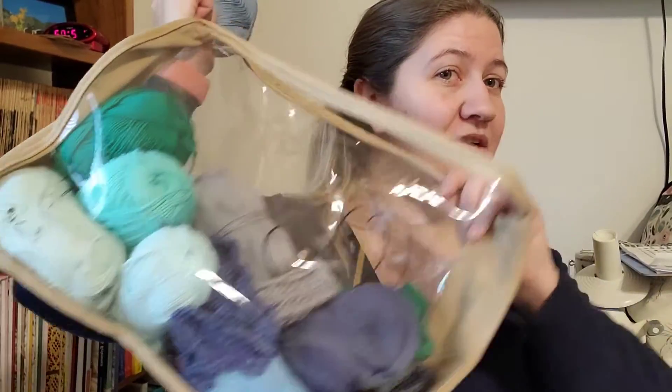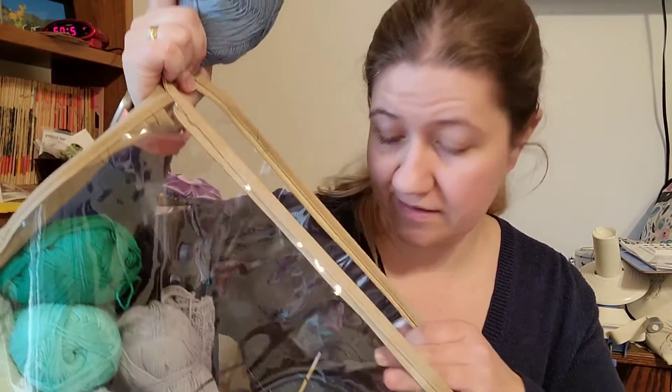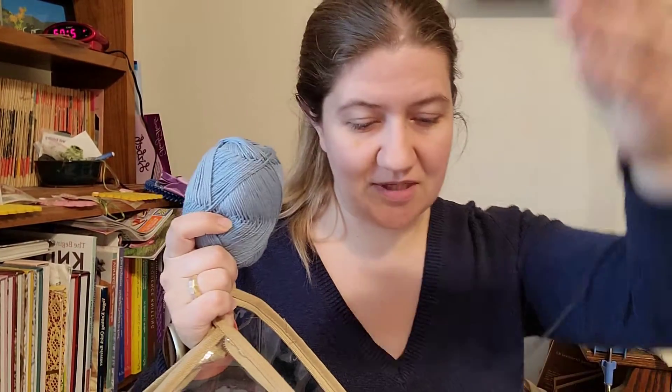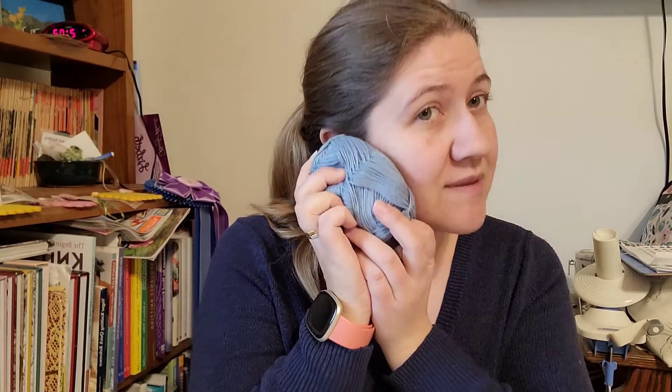I have my giant bag of yarn with all of the yarn I'm using for my blanket along, and there are my US3 needles. I am using the lovely man cotton fingering weight — so soft and squishy. It weaves really nicely, it knits really nicely, and it crochets really nicely too. Beautiful stuff.